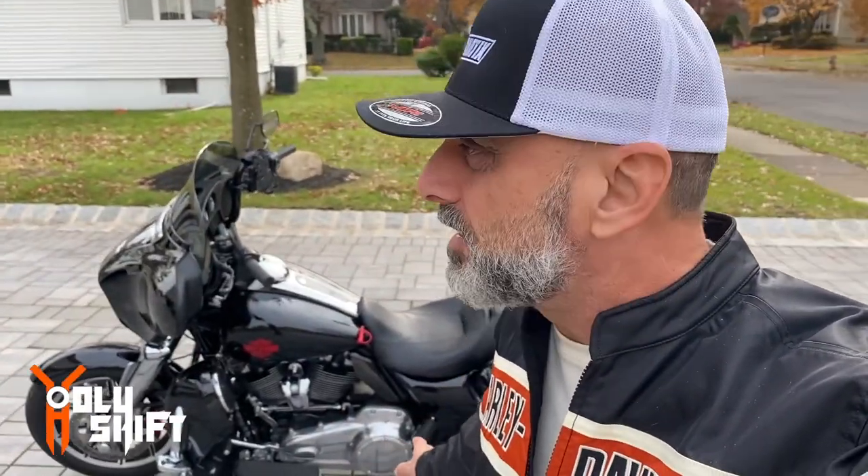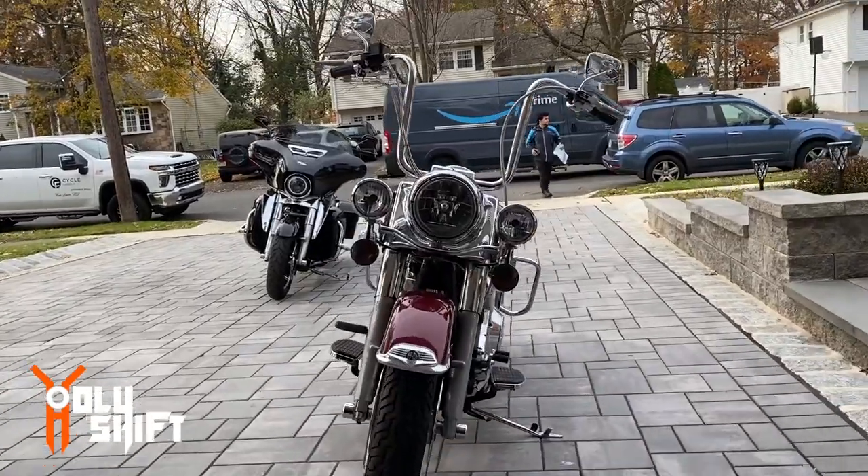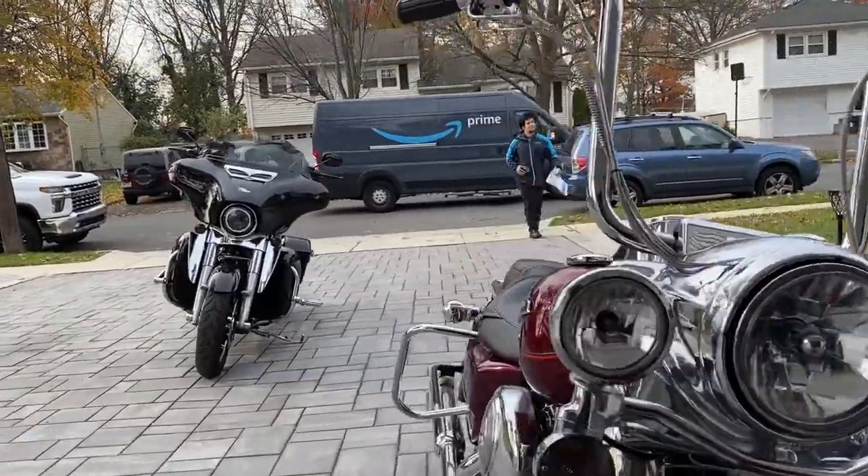And now John is gonna install these little items that John just got and is giving me as a gift. Pretty cool - I've seen it already somewhere else. It's gonna go on the beautiful electric line standard of mine right there. There's John's best friend over there - Mr. Amazon Prime.